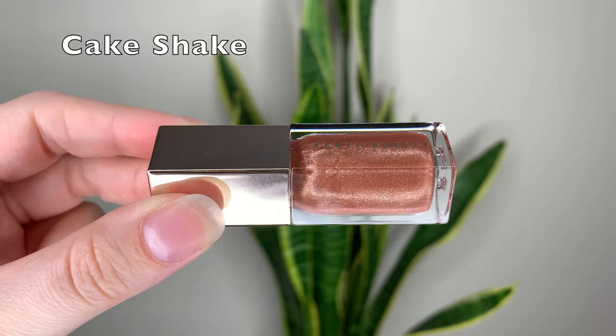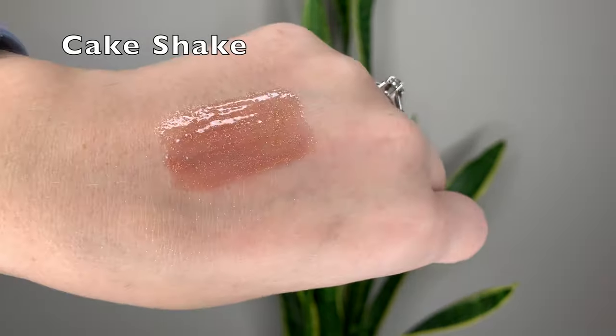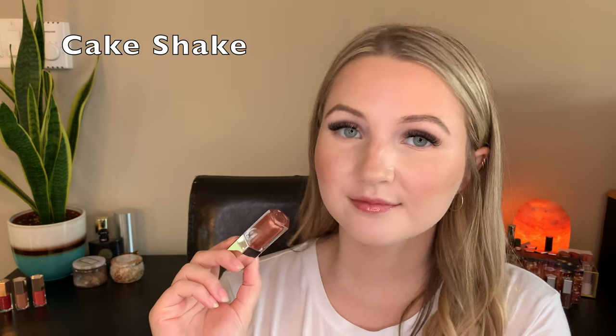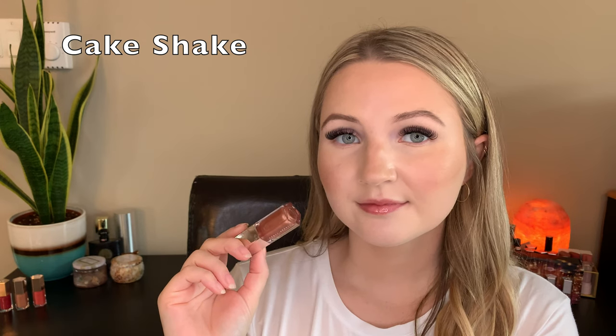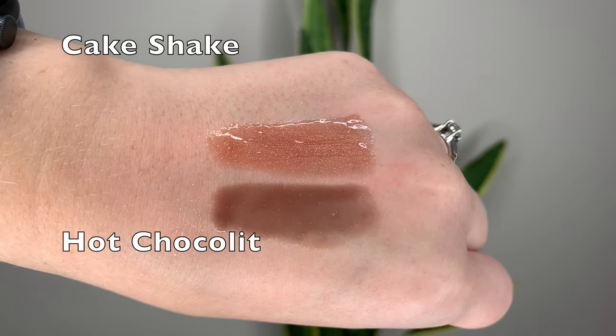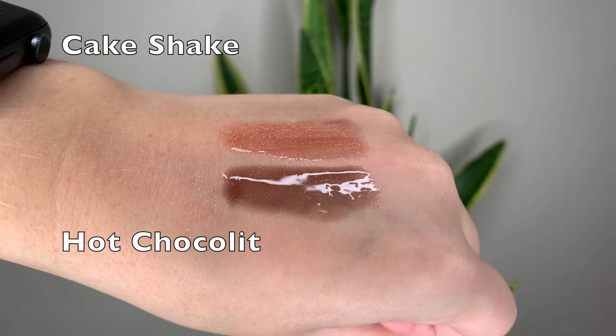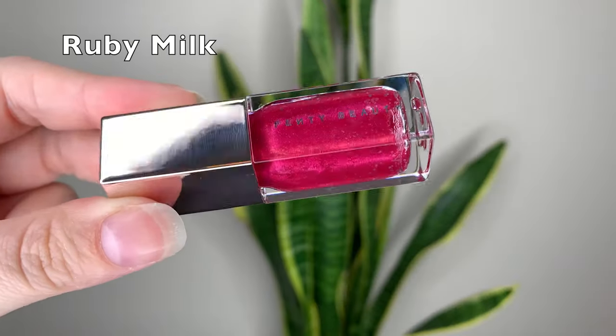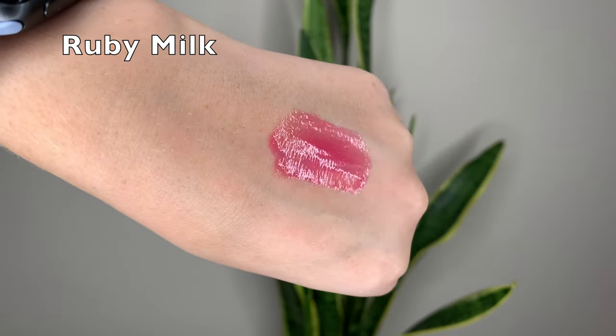Then we have Cake Shake, which is the one I'm wearing right now throughout the video. It's a glittery brownish copper shade. Comparing it to Hot Chocolate from last year's set - they're both brown shades, but this one is a bit more warm and swatches kind of lighter, so the brown doesn't come out very opaque. Last year's Hot Chocolate is more prominent when wearing it and more cool-toned. I think I like Cake Shake better.